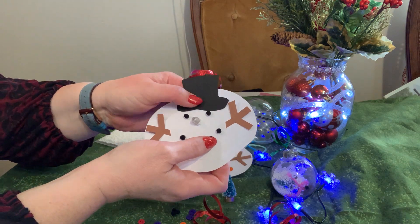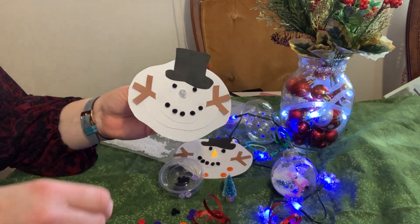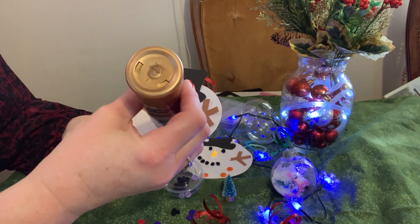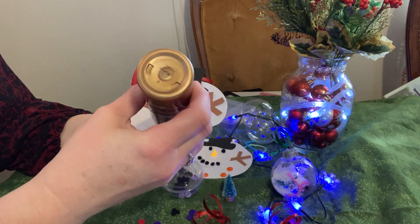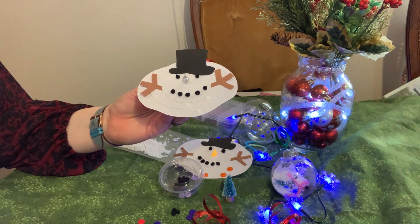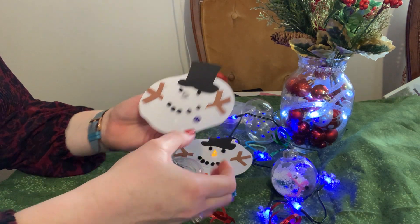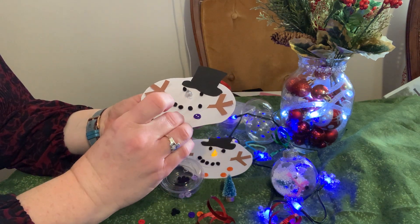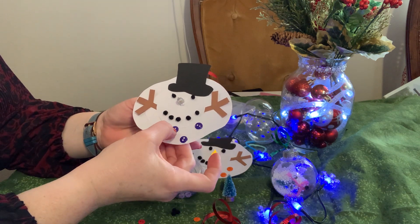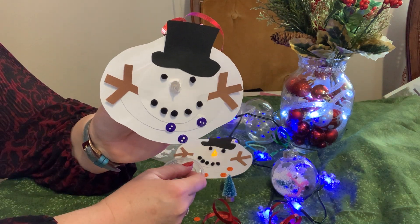The only thing left to do is glue some buttons on, because each snowman gets buttons. Since he's melted they're not going to be in a straight row. Each ornament has three buttons. If you wanted to add a piece of yarn for a scarf, go ahead. That is one ornament done — set it aside.